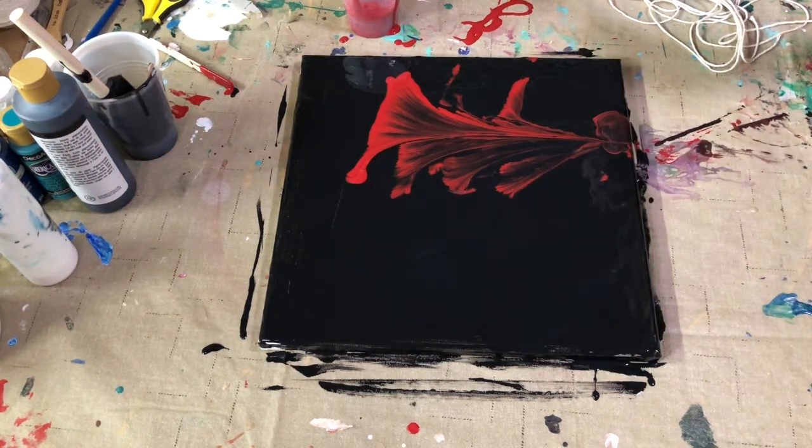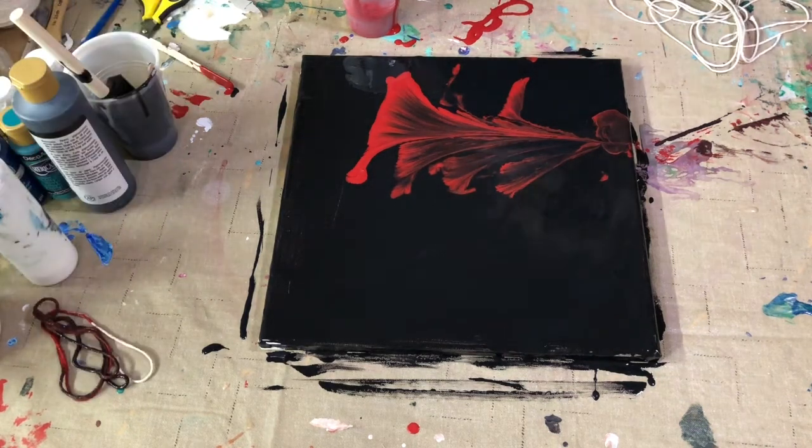All right, how does that look? That looks pretty cool to me.